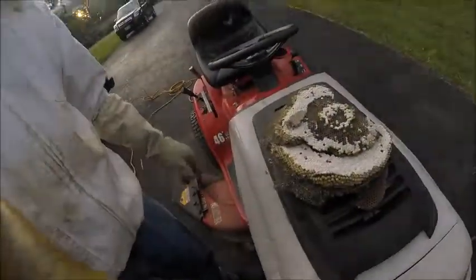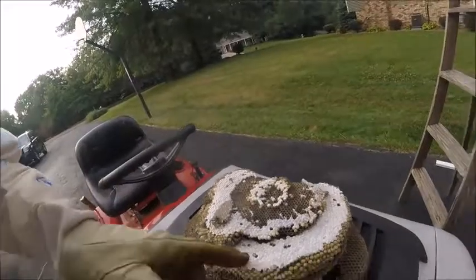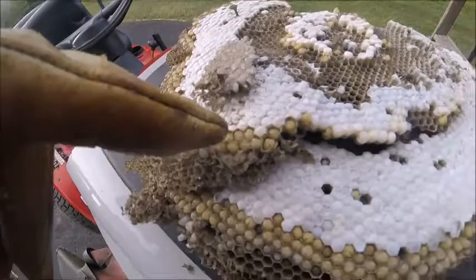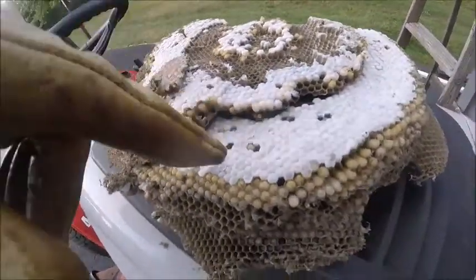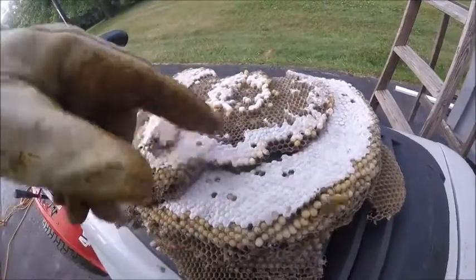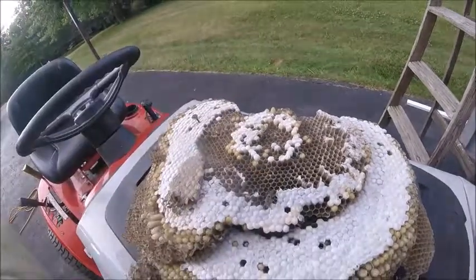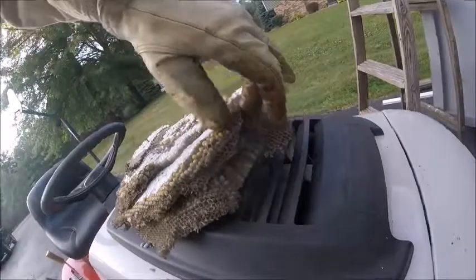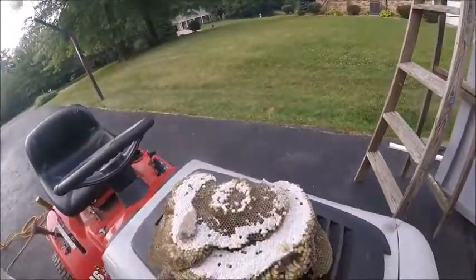Here we have our nest. These yellow jackets build their nest in paper mache material. This yellow stuff here — those are actually all of the baby yellow jackets. The white stuff is capped yellow jackets — those are the ones developing into these guys right here. The larger ones are queens; they do the egg laying, and yellow jackets have lots of queens. They build these multi-layer nests like this. This is a good sized nest.